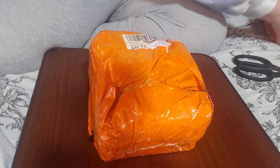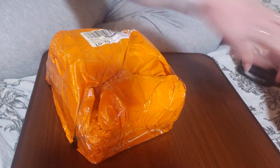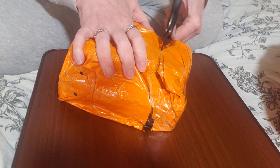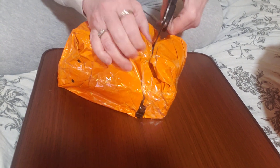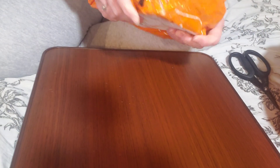Hi everyone, it's Michelle with Crafty Rooz and I am here with my gigantic T-Mu haul. We are going to start with the little package first and I am so excited. I've got a couple more packages coming, they're just not here yet. But I am so excited to be able to purchase these crafty items at such a low price. I'm just trying to cut this package open — they got that thing all taped up.